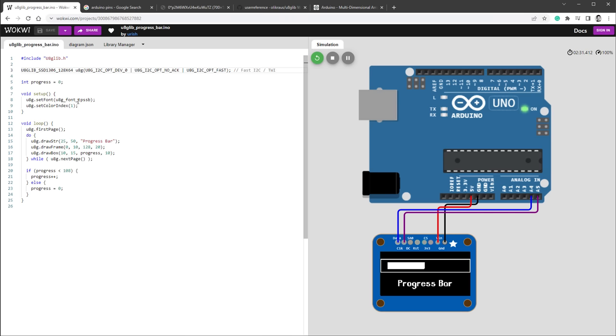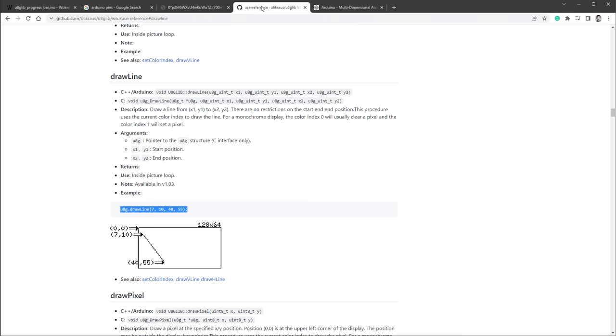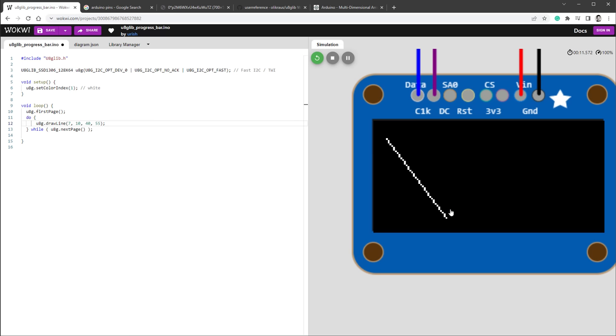The sketch is very simple — it has an integer called progress which increases over time in the loop and draws a box based on it. We don't need any of that, so I'll get rid of the progress and the drawing content. I only need to set the color to white. We're left with a very basic sketch needed to use the U8G library which we'll be using to draw stuff. We want to draw lines, so I'll open the manual and look for the draw line function, which needs four variables: x and y for the first point and x and y for the second point. We'll only be using lines to draw our 3D cube.